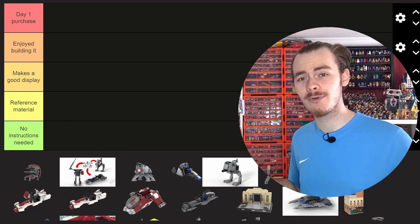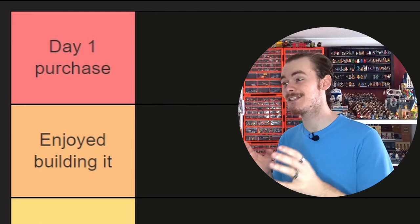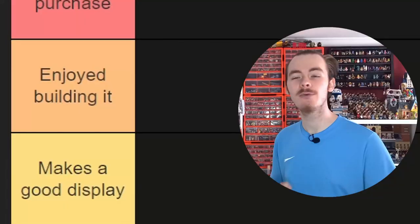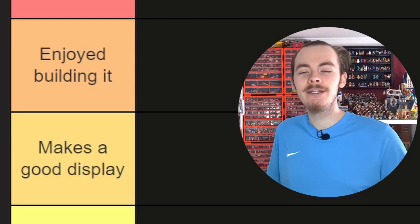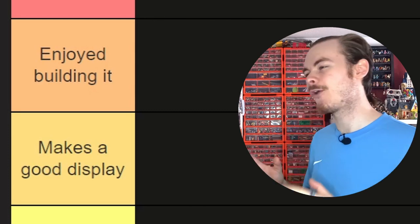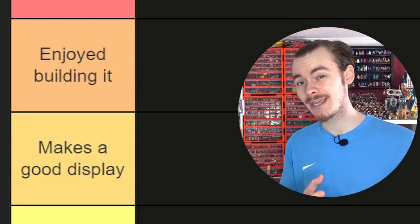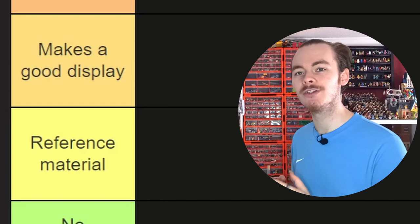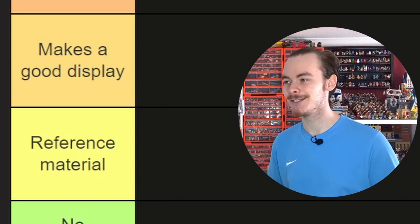We've got five different tiers. Top tier: Day One Purchase — you really can't get better than that. Then there's Enjoyed Building It — perhaps it doesn't look the best or isn't a day one purchase, but it turns out to be a fun build. In the middle, Makes a Good Display — it might not be a great build, but it looks good on display and you don't notice the flaws when surrounded by other models.